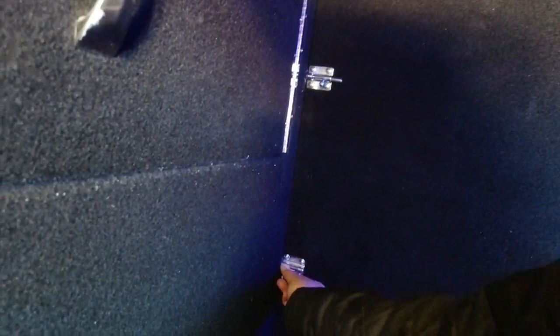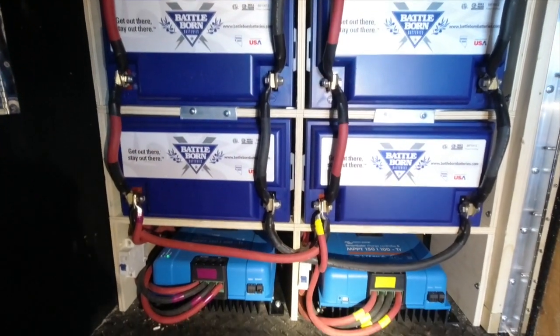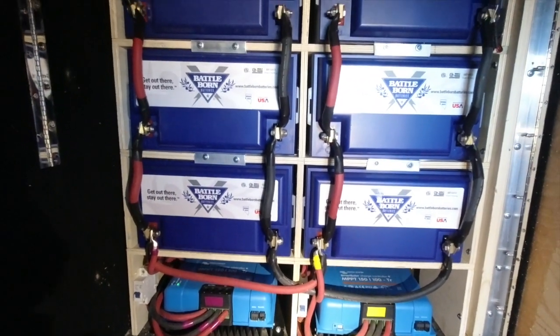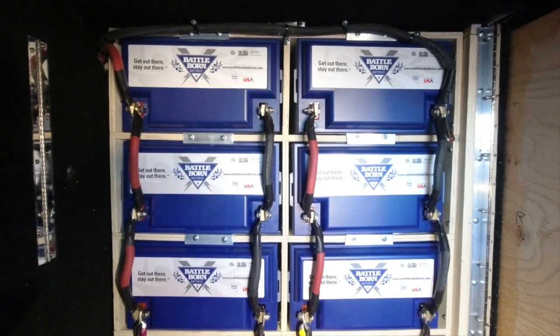The Luxe — they do such a good job everywhere in the coach of wire management and making sure that everything is buttoned down, neat, and tidy. Here's the 600 amp battery cabinet and the two MPPTs, and they're both labeled accordingly as to which panels they correspond to — the labeling goes all the way up onto the roof.